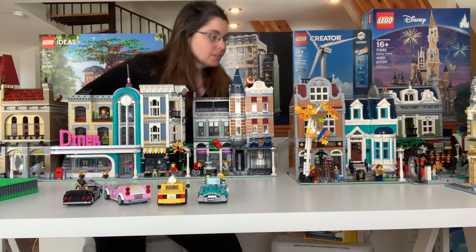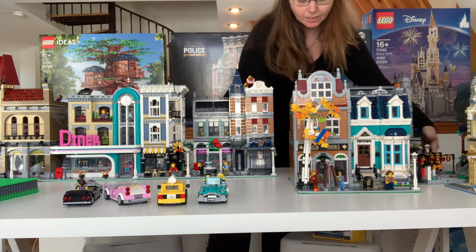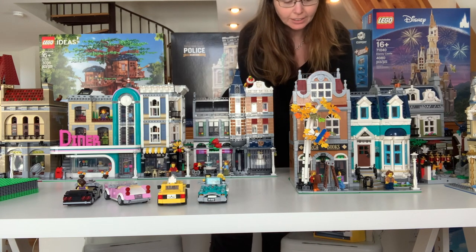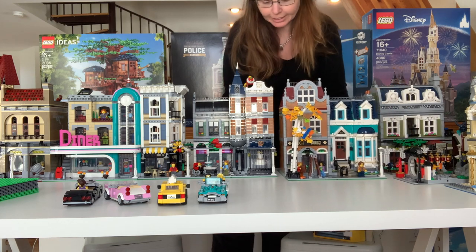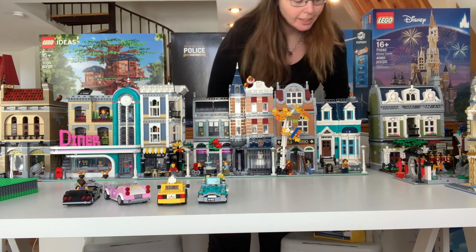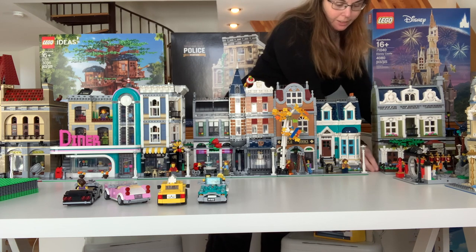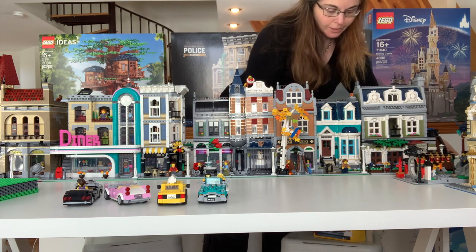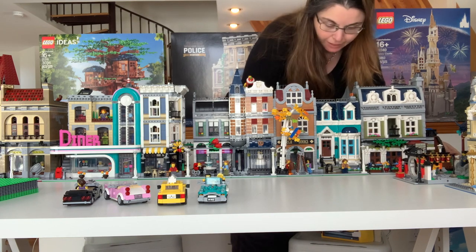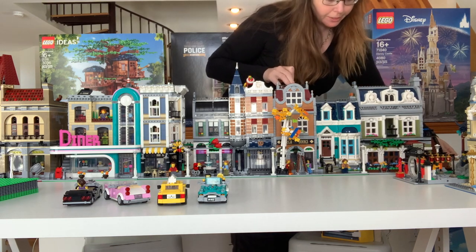He had the diner next, but I actually like the bookstore next. So I made an executive decision, like I do a lot around here, to move this over. And then I had these little pins on this side if you want to push them together. Come on now — we got that.